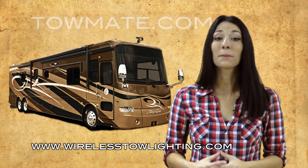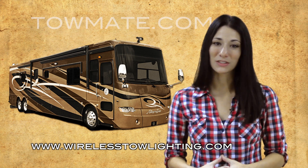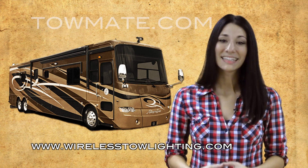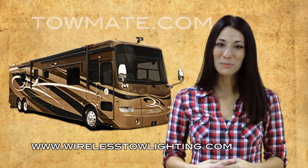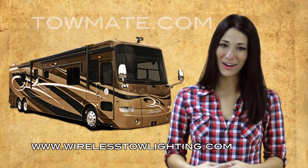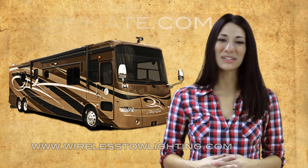The system comes complete with transmitter, light, power cord, and instructions. Don't waste your time and hard-earned money on wiring vehicles for tow again. Get the TowMate RVH-W32 RV Towelight by going to WirelessTowelighting.com. That's WirelessTowelighting.com. We look forward to hearing from you.